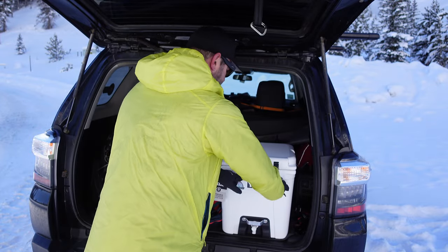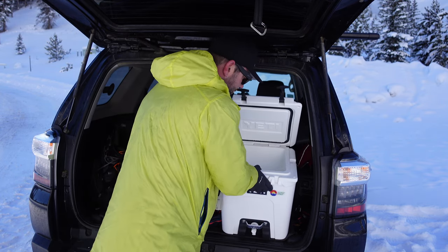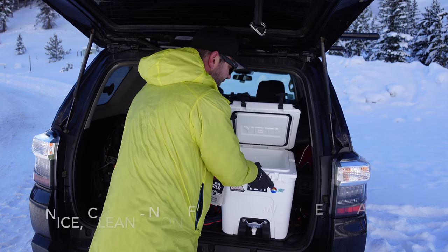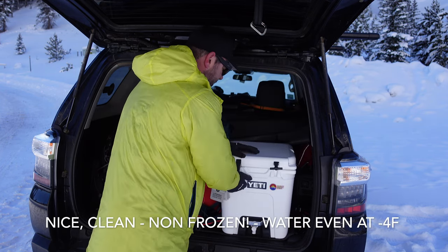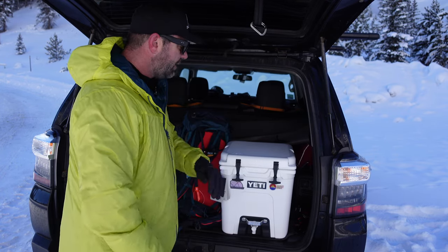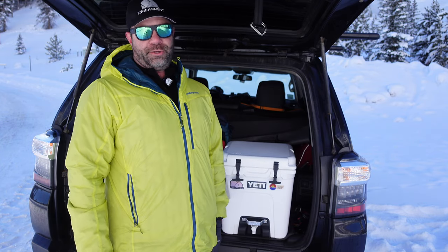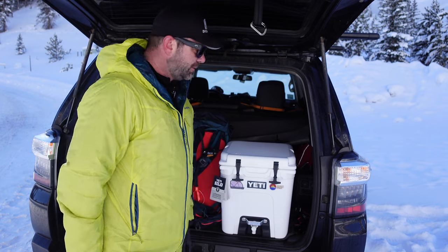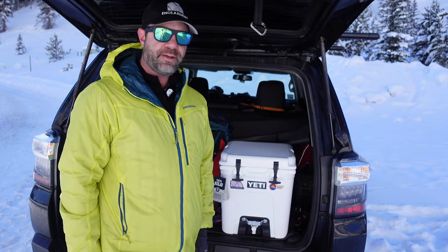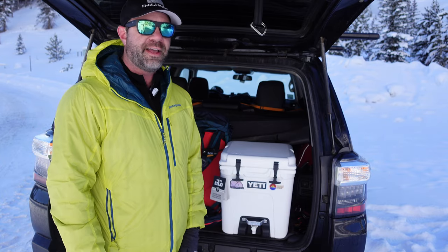Easy to use with gloves on or mittens — open her up. Yeah, there it is. Water, delicious, cold, non-frozen water. Awesome. Other uses: you can sit on it, you can hold your tent down, you can sit on it and play guitar, you can store water in it — it's fantastic. That's what it's for, right? Basically, it's a cooler with a spigot and it keeps your water from freezing.